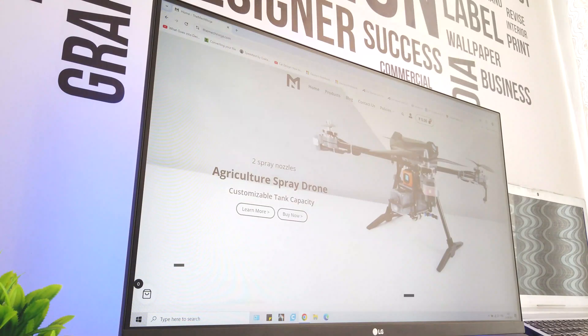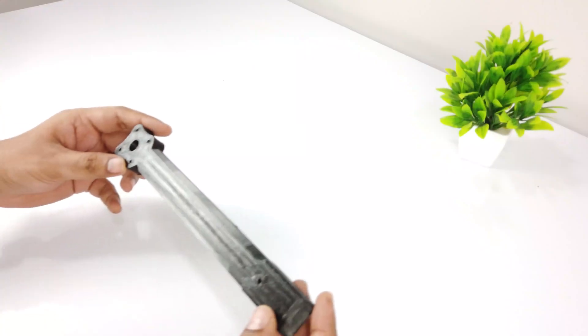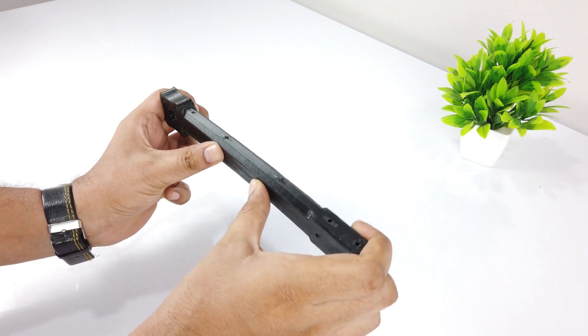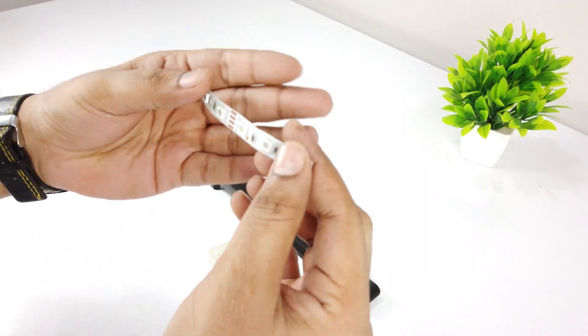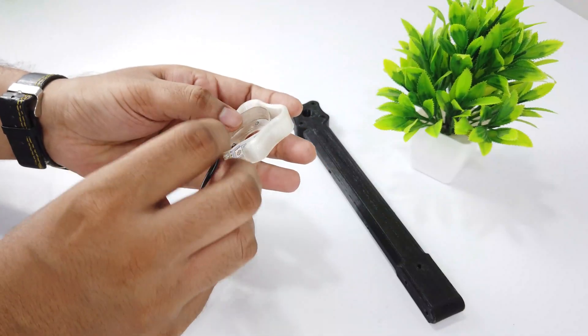Now let's assemble the drone. You can download the files from the website www.themacninja.com. For the arms, I have used 1.2mm wall thickness. The arm is slightly bending while applying force. This LED mount has been printed using natural PLA, and this is the RGB strip I am going to use. After soldering the LED wires, I have attached this to the arm.